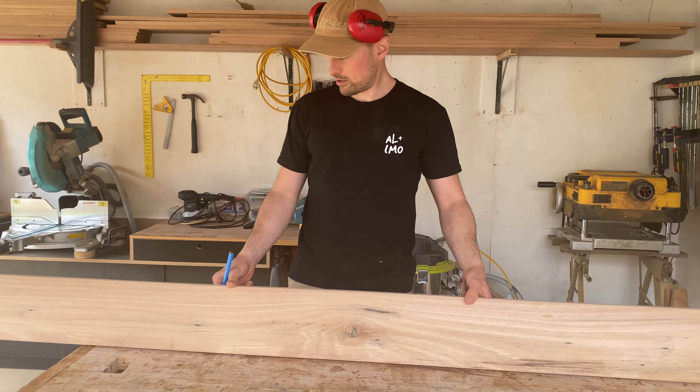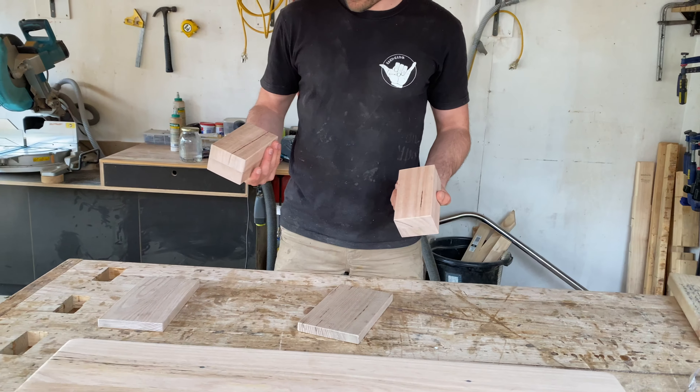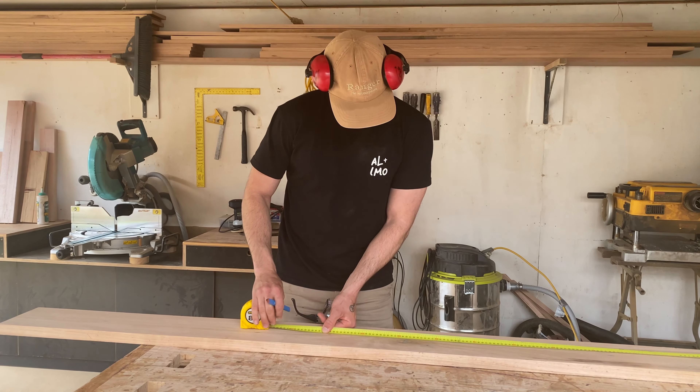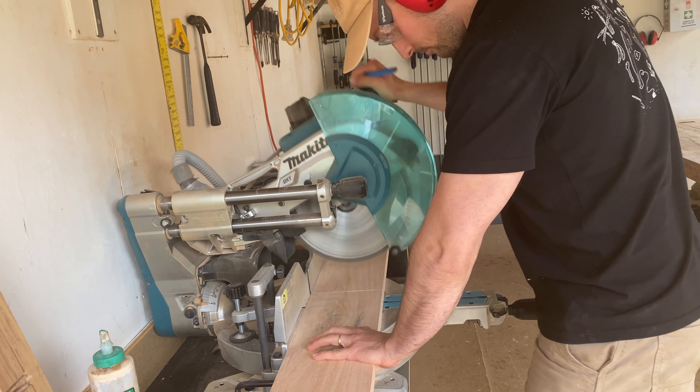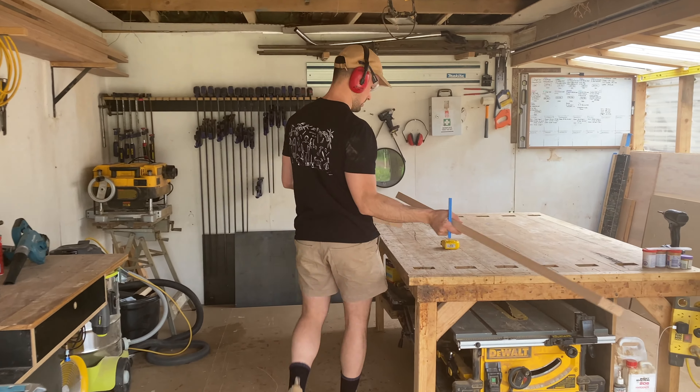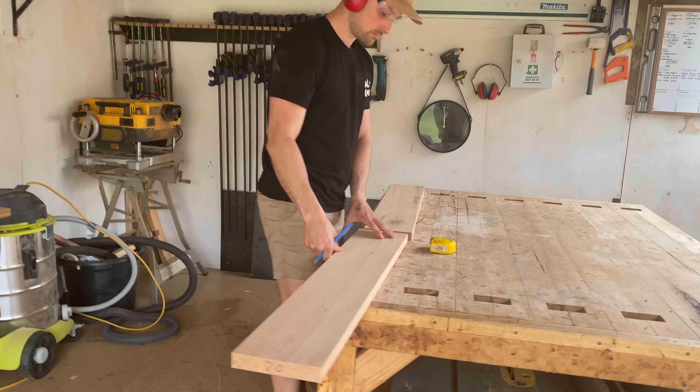For this project I used a piece of 170 by 30mm Messmate and a couple of scrap pieces for the timber stands. The first thing I did was measure my piece of Messmate and cut it in half. My piece was just over 2m, so this was perfect as we wanted to make the board 1m in length.